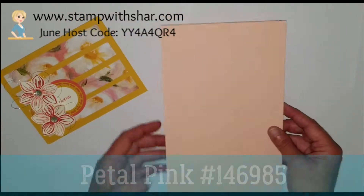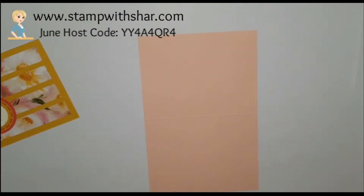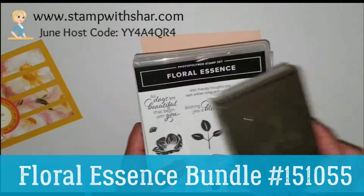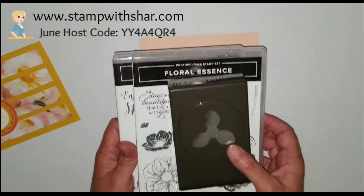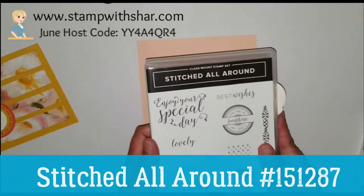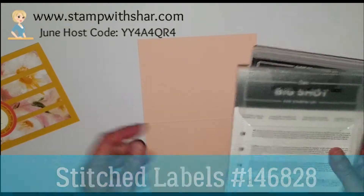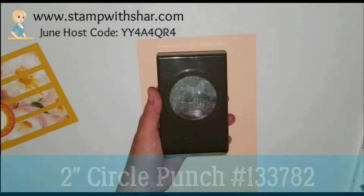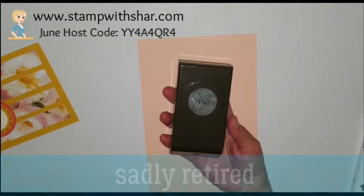My card base today I have in petal pink. The stamp set that I'm using today is the Floral Essence, and it does come with a coordinating punch. If you bundle these together you save 10%. For my greeting today I'm using the Stitched All Around, and I'm also using the framelits to cut up a couple pieces on my card.